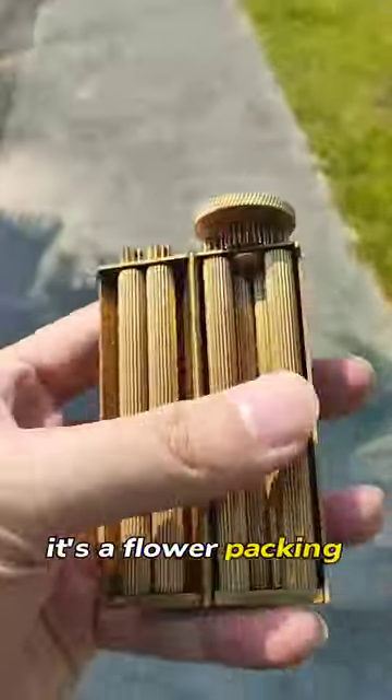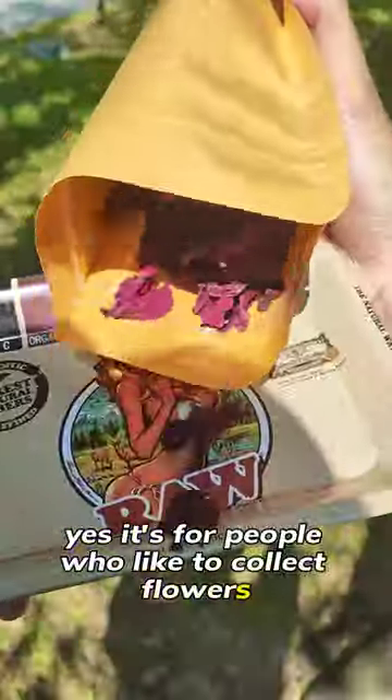What the heck is that? It's a flower packing device — it's for people who like to collect flowers.